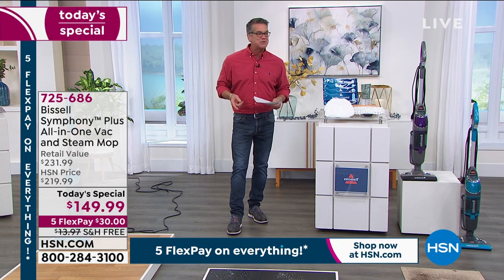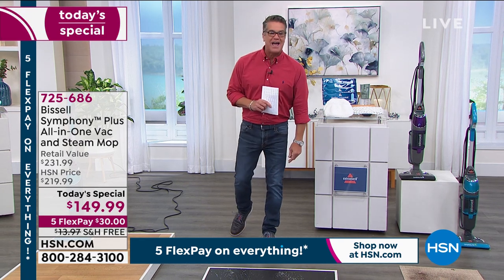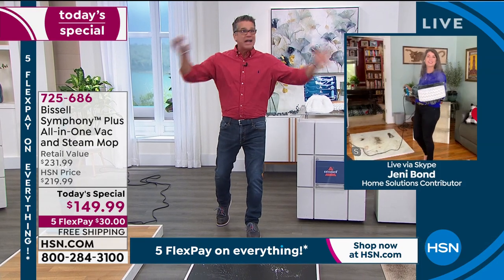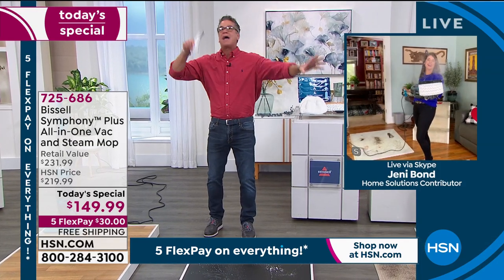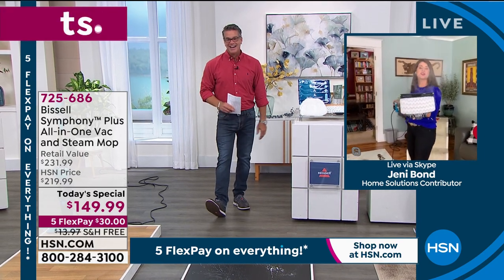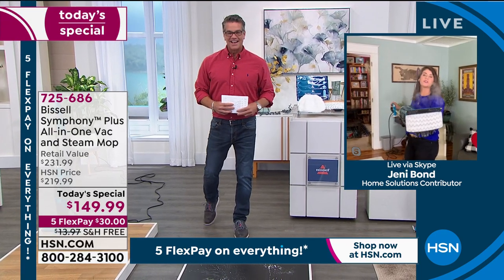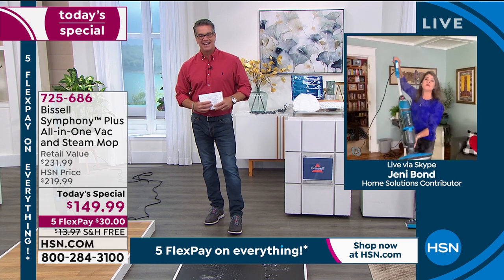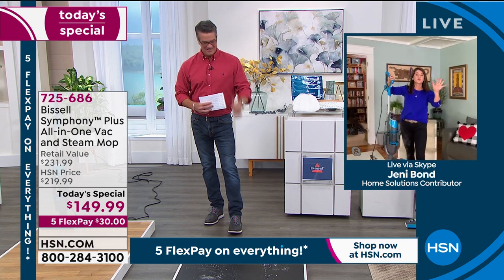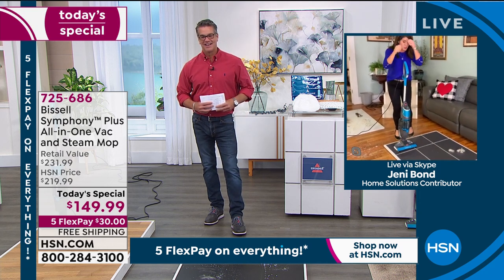Let me introduce you to our special guest who is standing by in her home to show you all the wonderful things the Bissell Symphony can do. It truly is a symphony because it does it all in one — it's like all the band members giving you the best clean ever. Hello, Jenny Bond! This is going to make 2021 the easiest way to clean. You are going to vacuum and steam any floor surface in your home, sanitizing and killing 99.9% of all the germs.